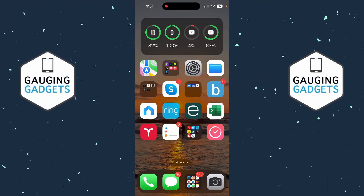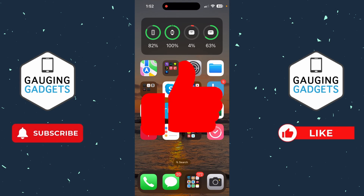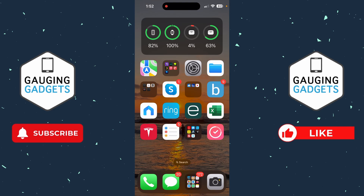In this video I'm going to show you how to turn off head gestures on your AirPods. Head gestures give you the ability to nod your head in a certain way to respond to Siri without talking. You can use this tutorial if you have AirPods 4 or AirPods Pro 2.